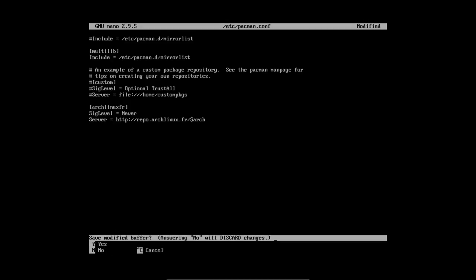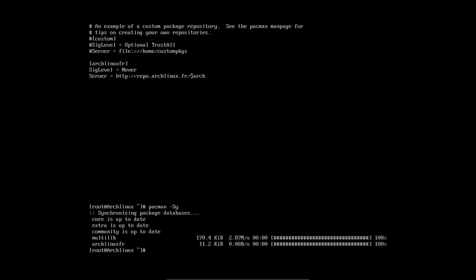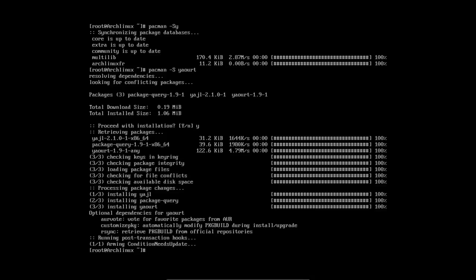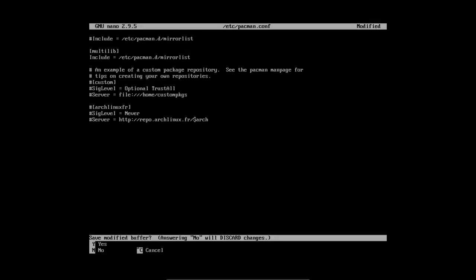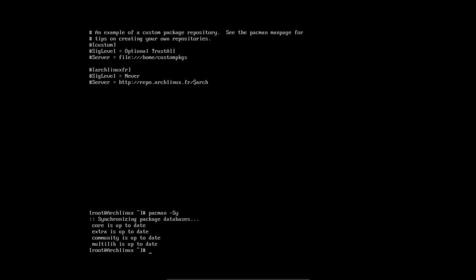The $arch variable is replaced automatically — it doesn't matter exactly. No sudo needed since I'm root. You can see archlinux.fr is now listed. I'm going to install yaourt. It has three packages — remember package-query is necessary too, especially if you're going to make an ISO. Then comment out or remove the [archlinux-fr] repo line with a hashtag. Now pacman -Sy no longer shows archlinux.fr. It is installed.